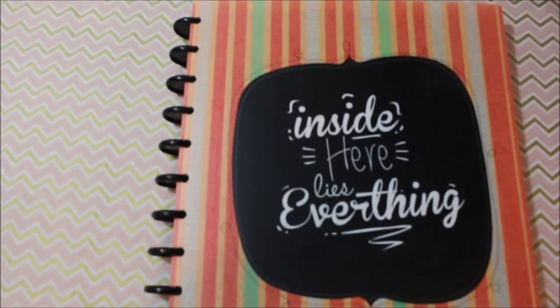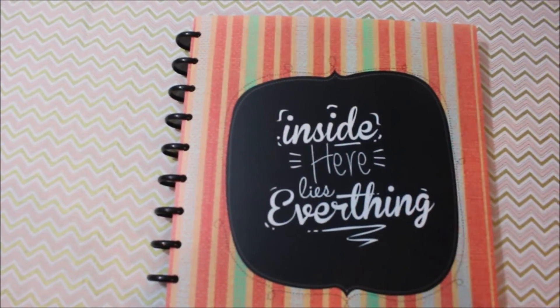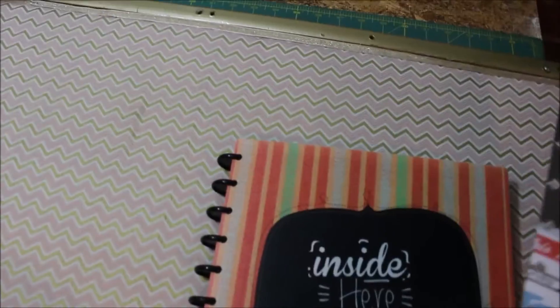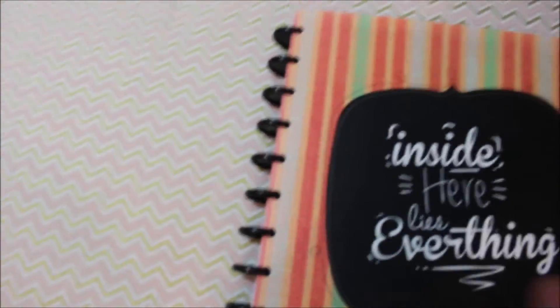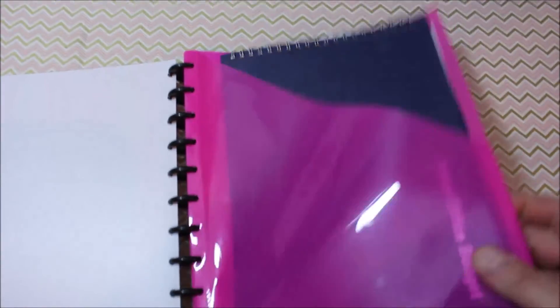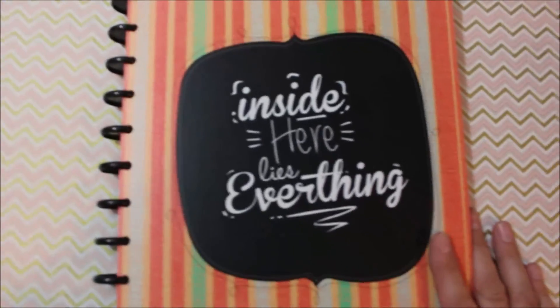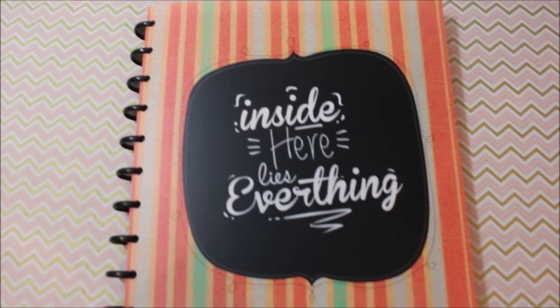Hopefully you like this video. If you're looking for an inexpensive binder planner, head to Staples and get one of these Arc binders. They do have a bunch of accessories — you can change all the rings to a different color, change the covers, add dividers that snap in, little notebooks, rulers. There's a whole lot you could spend money on, but I was going very basic — staying in budget. So thanks so much for watching. Have a great day and happy planning!